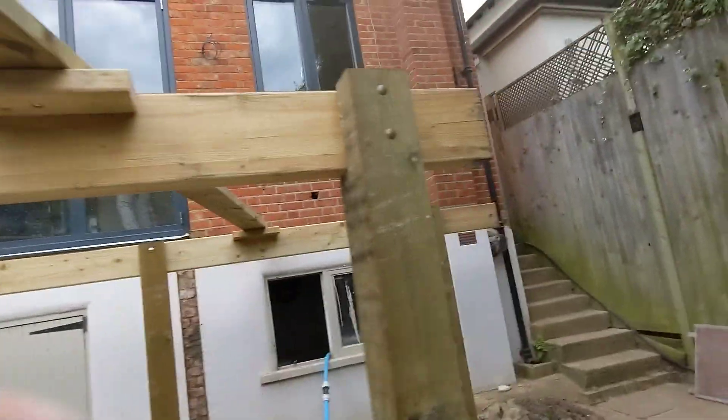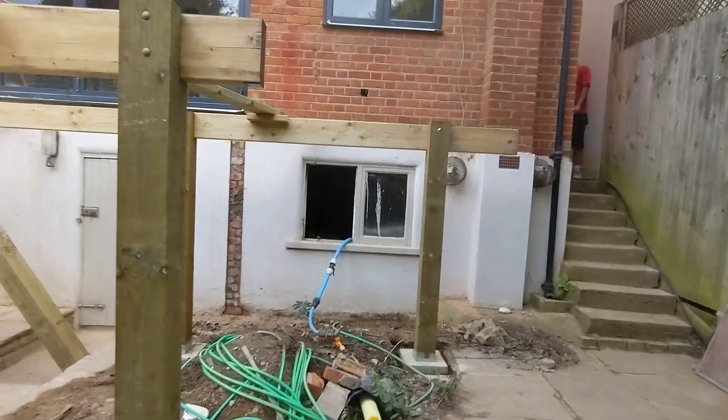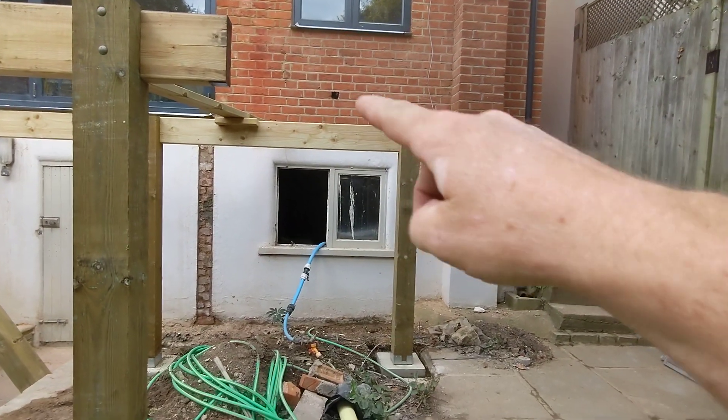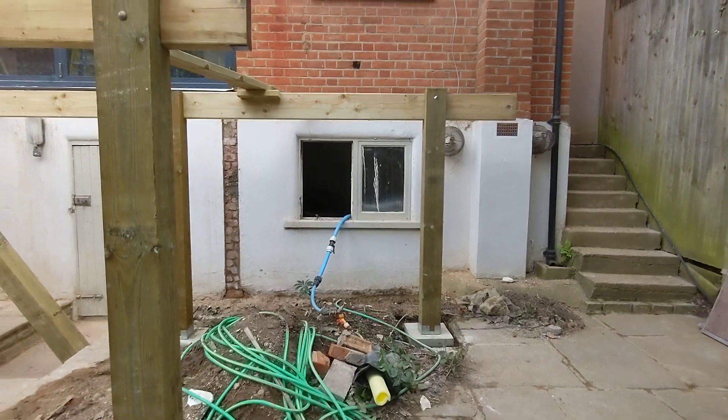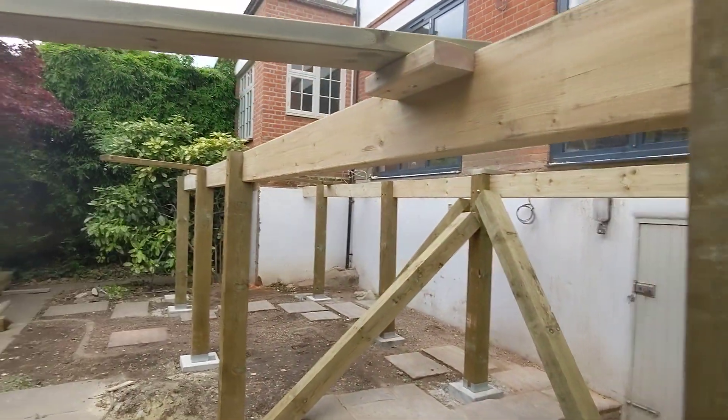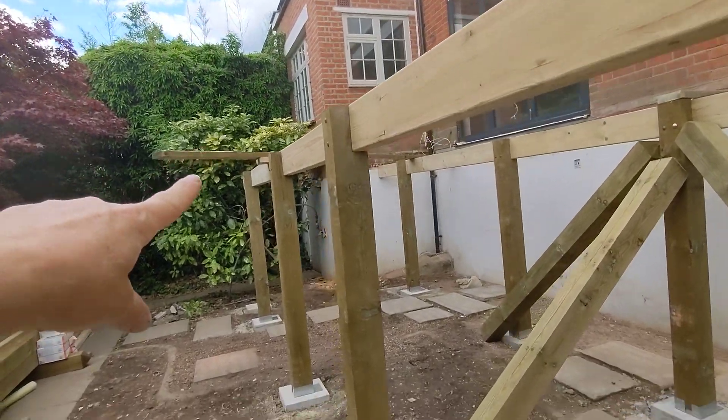Come over here — you can see the base support for the staircase, which comes down here. We just added these braces for temporary support, obviously. This one and that one, those are going to go.